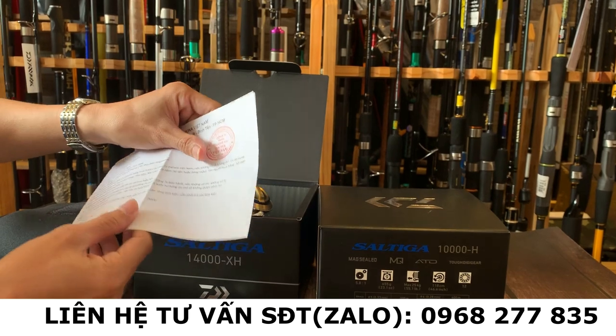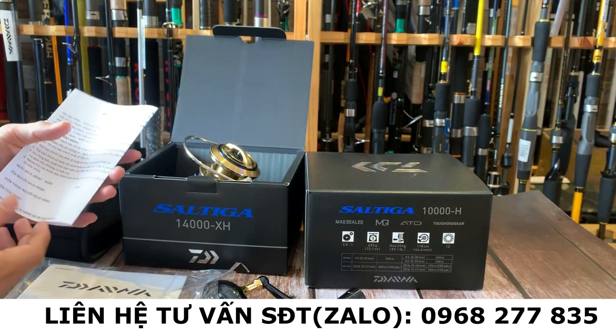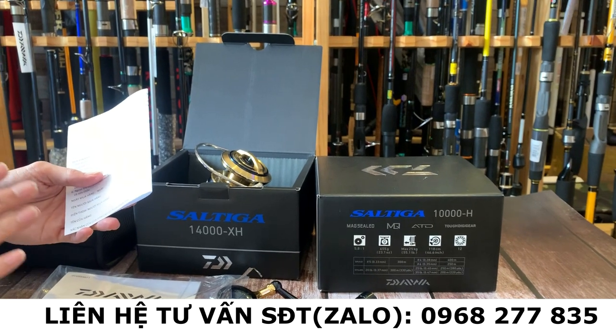Cảm ơn các bạn đã theo dõi video. Hẹn gặp lại các bạn trong các video tiếp theo của cửa hàng. Cảm ơn và chào tạm biệt.